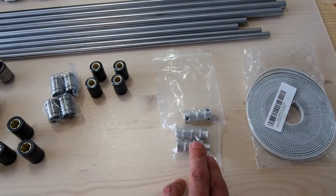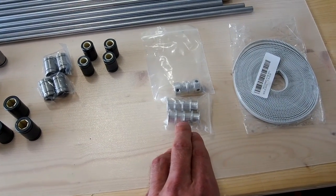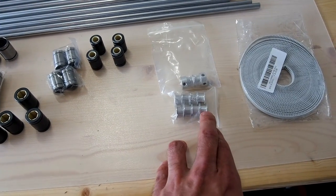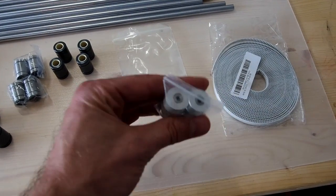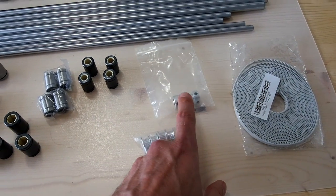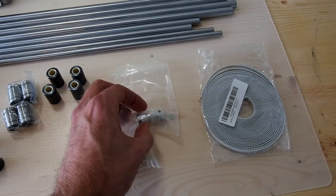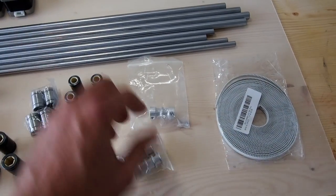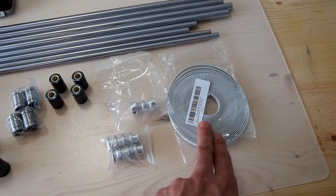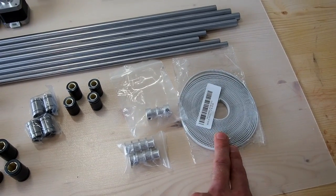You'll need your GT2 timing pulleys. Here we have six 20-tooth idlers and two equivalent 20-tooth plain idlers as well — just the 3mm versions with little bearings in there. You'll also need two GT2 20-tooth drive pulleys to go on your stepper motors, and of course some GT2 belt. Here I'm using a polyurethane belt over the rubber belt, as there is less stretch.